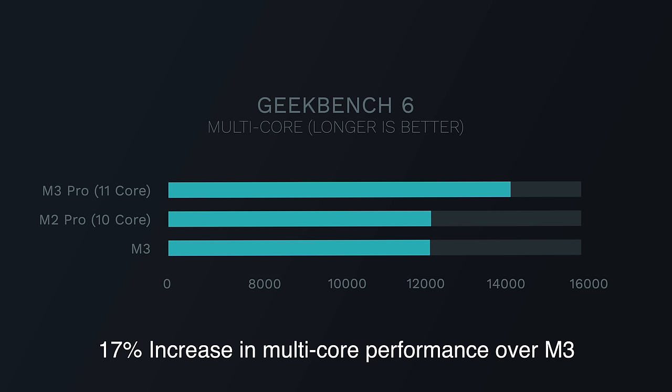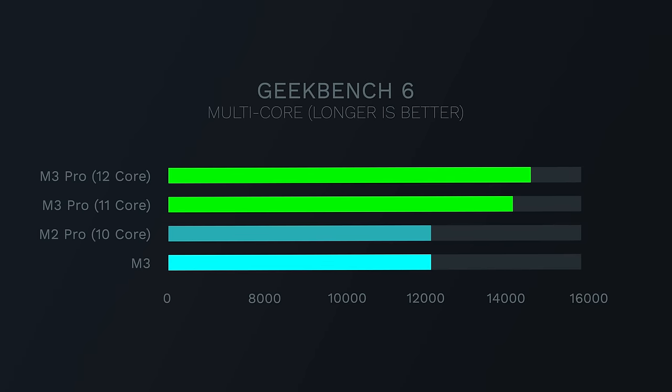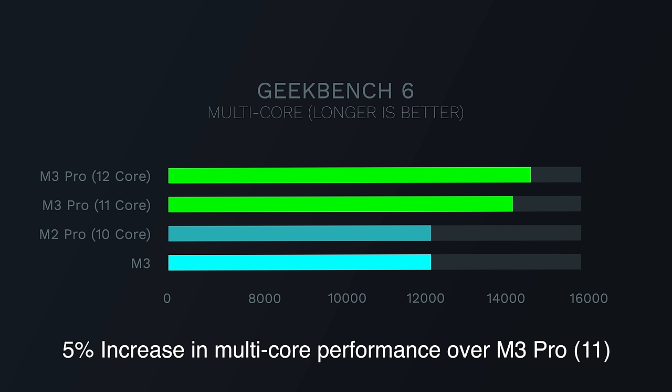You might also wonder about the 12-core M2 Pro chip at an additional $200 — is there merit in stepping up for CPU performance? If you're getting the higher-end M3 Pro chip, it might not be worth it, because in Geekbench we're only seeing a 5% performance increase on that 12-core CPU. So in terms of a big CPU upgrade, that doesn't sound like it's worth it.